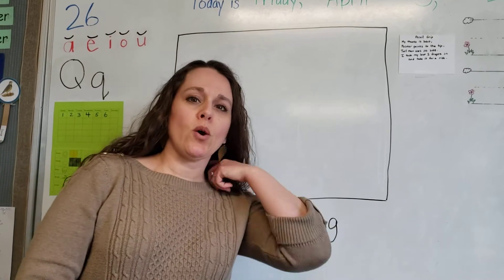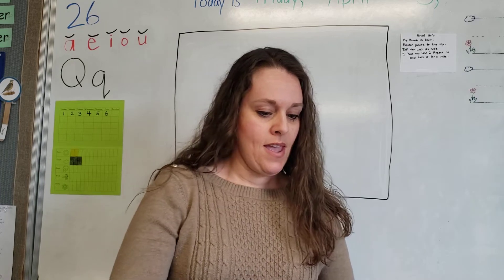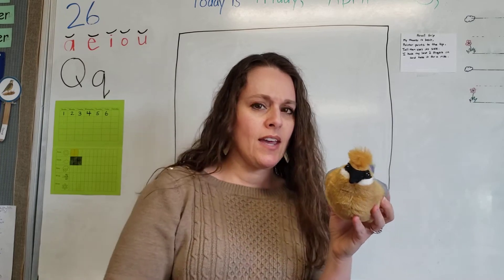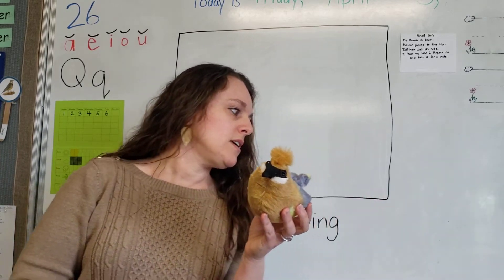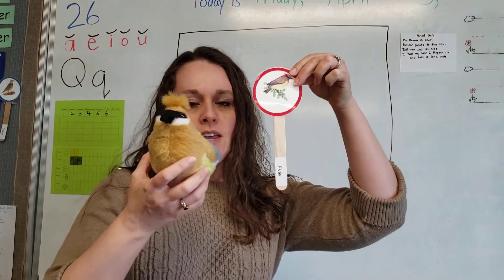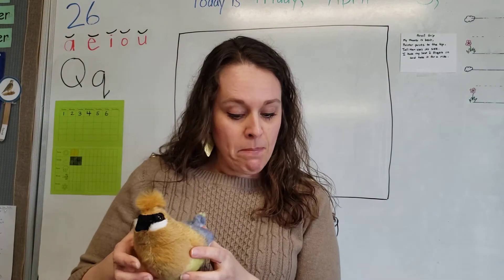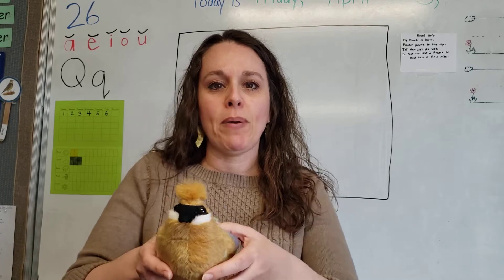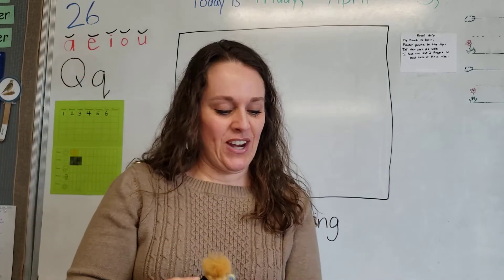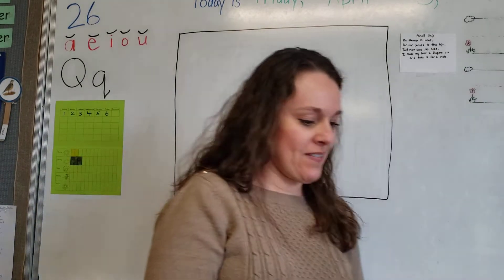Alright class, here we go! We are going to do our drawing of the cedar waxwing. I've got some pictures of him and our cute little birdie for the week. I'm going to pretend to be Evie: 'Cedar waxwing - my tail looks like it's been dipped in yellow paint!' Very cool. Did you like my impression of Evie?